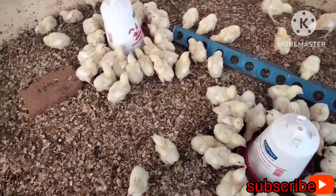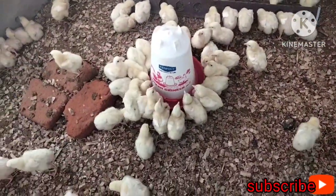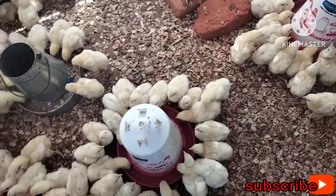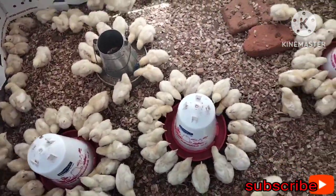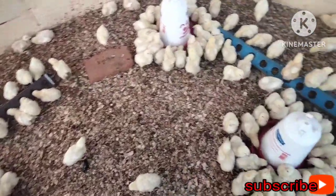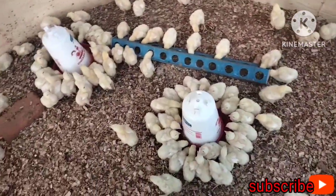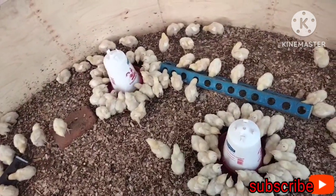This is good because it ensures all the birds have taken the vaccine. You can see in all the drinkers, they are surrounding them because they are thirsty. This is our aim — we wanted them thirsty so they would come and take the vaccine. Stay in the brooder to make sure all birds have consumed it; scare the sleeping ones so they go drink.